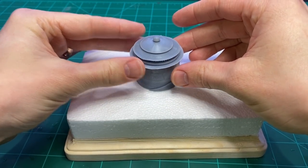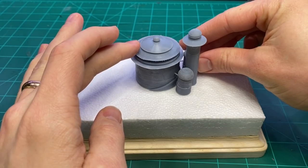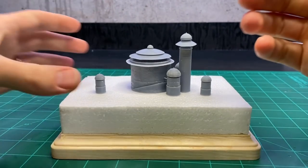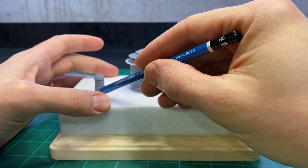I had to reprint the main building's roof — it printed a little bit wonky the first time. Luckily I did print it in two pieces, so I didn't have to print the entire thing again.